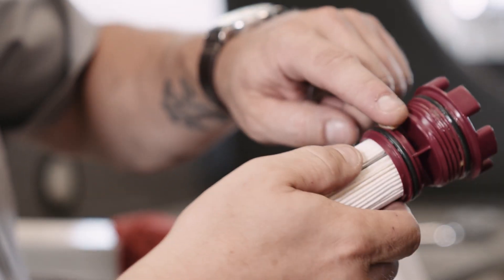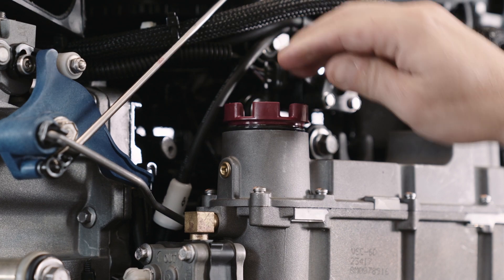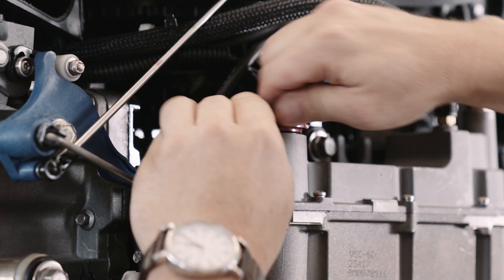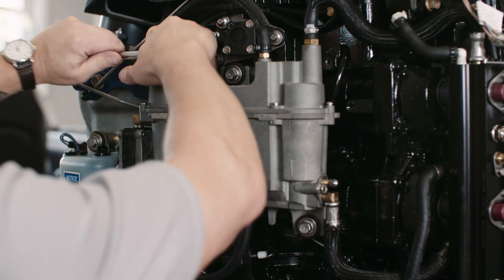Apply a little engine oil or Quicksilver 2-4-C marine grease to both filter O-rings before installing the new filter. Use the tool to install the new OEM quality Quicksilver fuel filter.